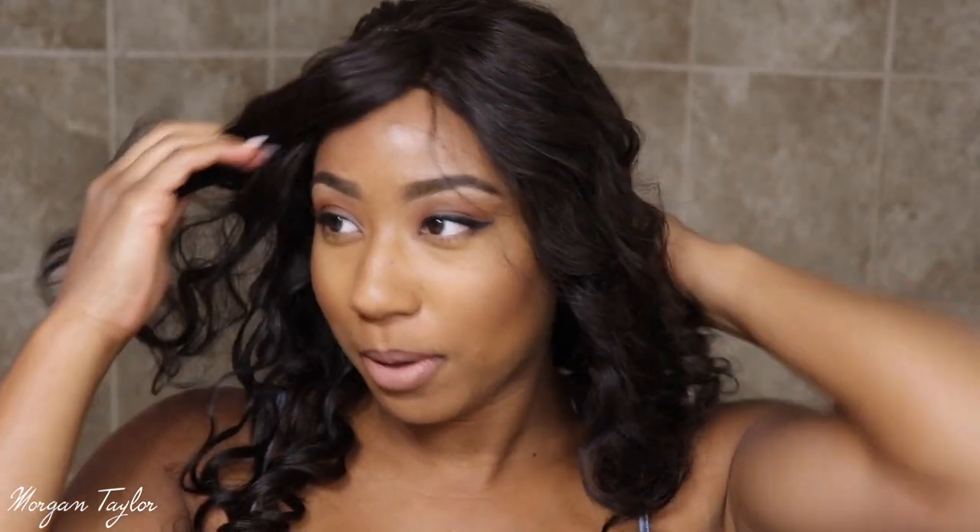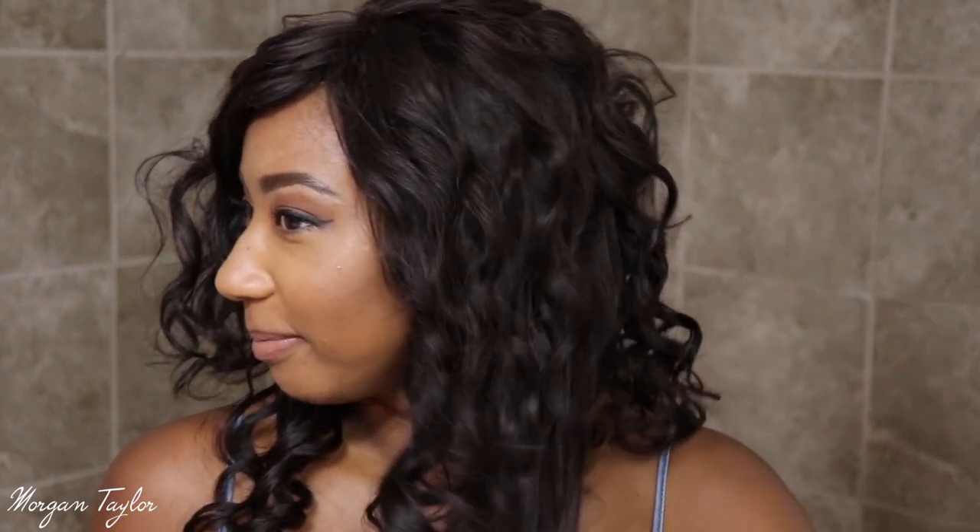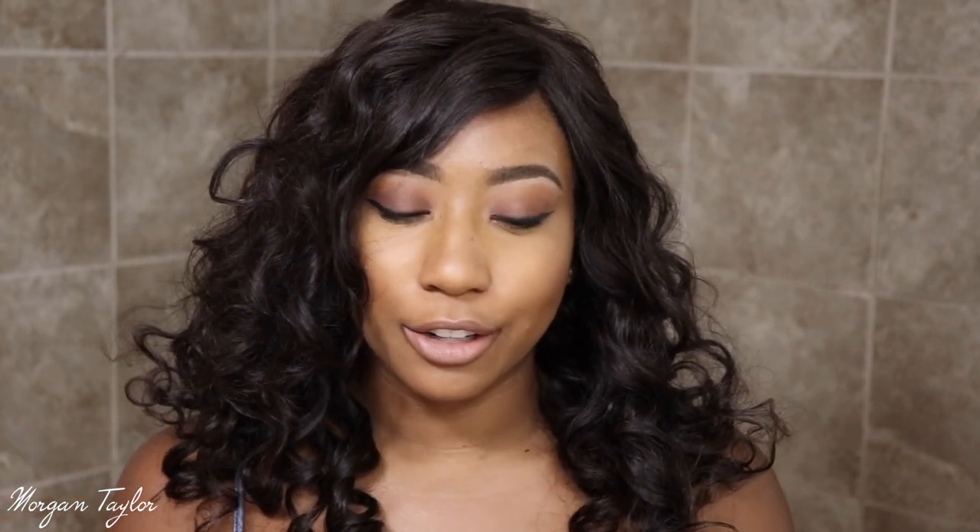Okay, so this is what the wig looks like right when you put it on your hair. I have to fix this before I go anywhere with it, but I just wanted to show y'all what it looks like literally straight on your head. Then I'm going to use my curling wand to fix the curls and come back and show y'all.